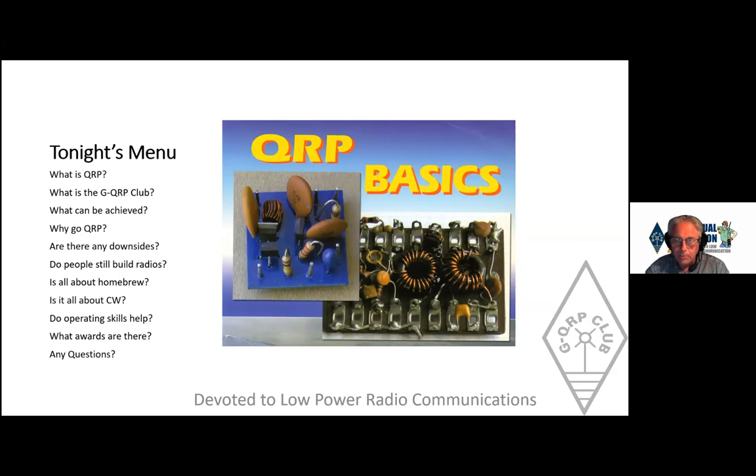One resource I can thoroughly recommend is a book called 'QRP Basics' — I didn't write it and I don't get any royalties, but you can get it from the RSGB bookshop. I only just realised as I was preparing this talk that the little transmitter in the middle on the blue printed circuit board is called the Wanner, because that particular version is one inch square — a tiny little thing that'll crop up again later in a version I made.